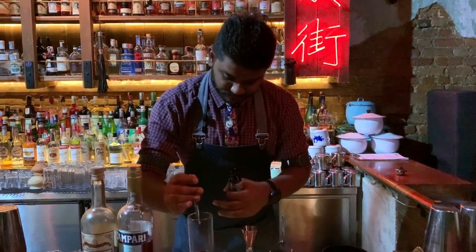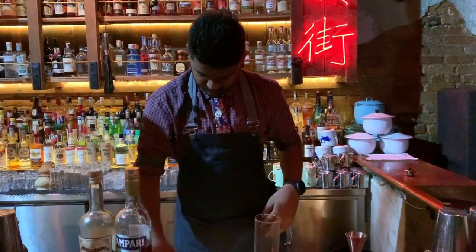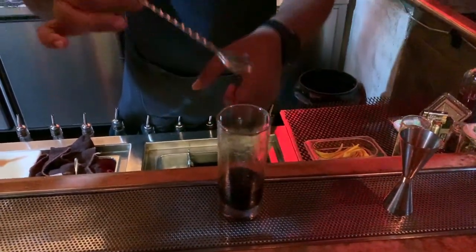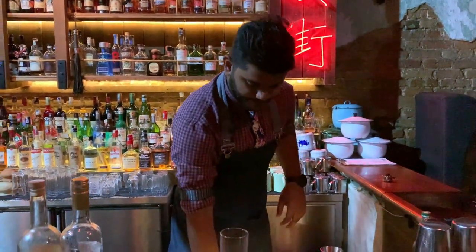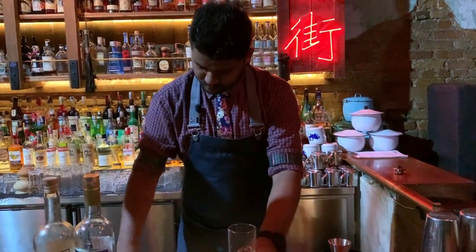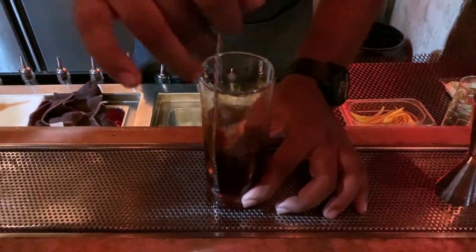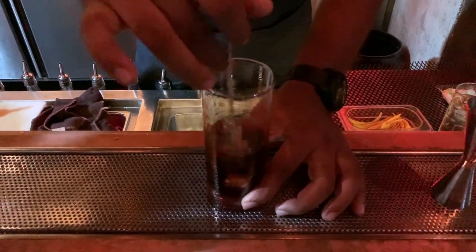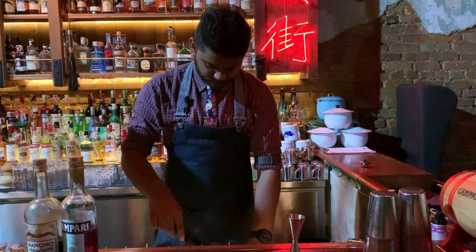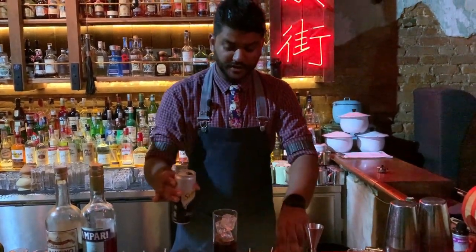Feed up all this. Give it a taste. Stir. We're going to top it up with soda.